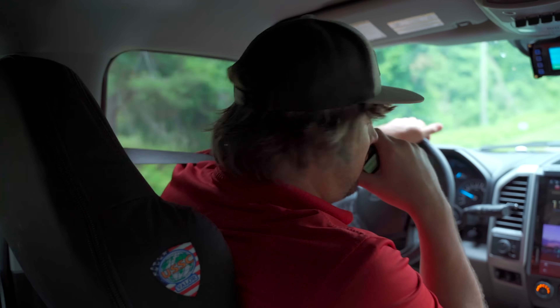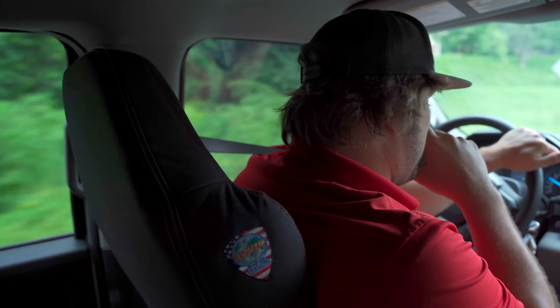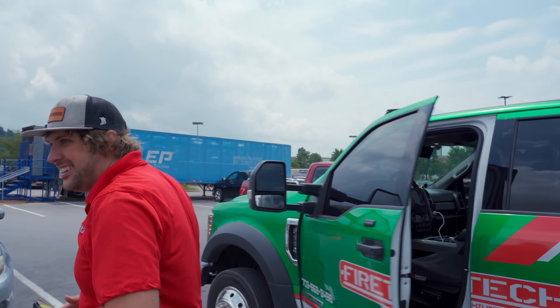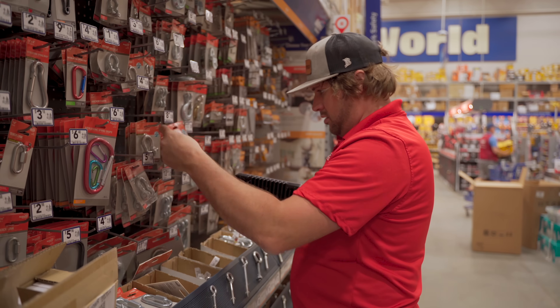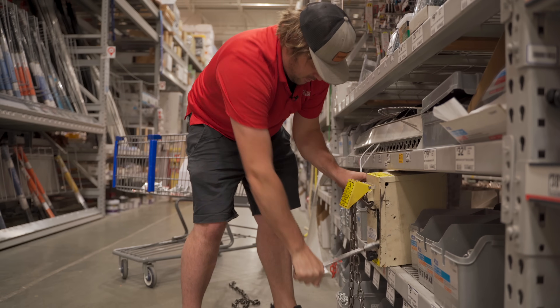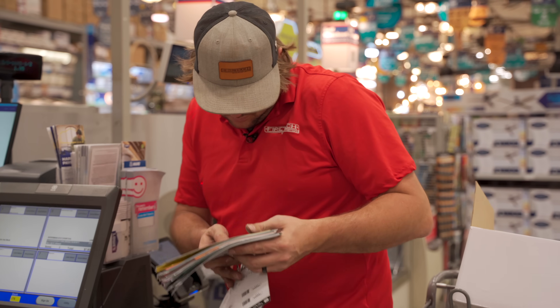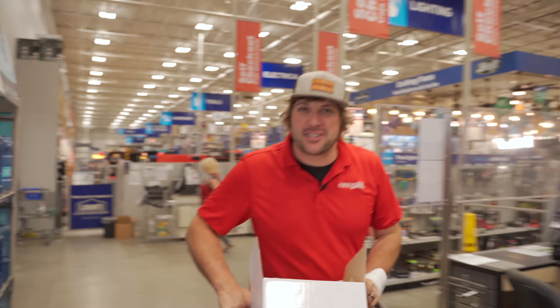Firetech Battalion 1 is en route to Lowe's — be advised we're getting some chains and making a sick video. All right, we've got everything we need. Ms. Janice was super helpful at the checkout. We're going to go back to the office and set it all up.